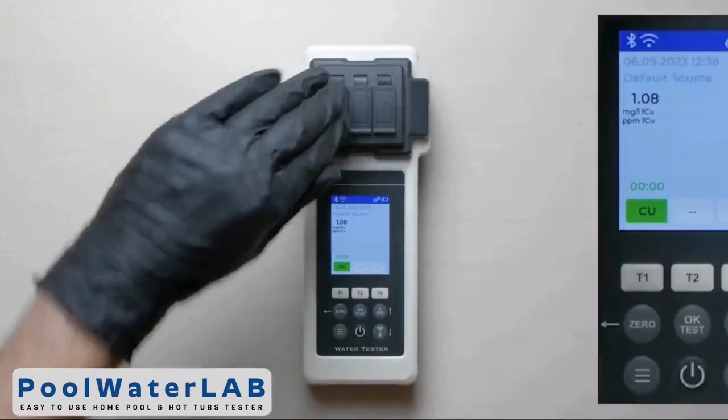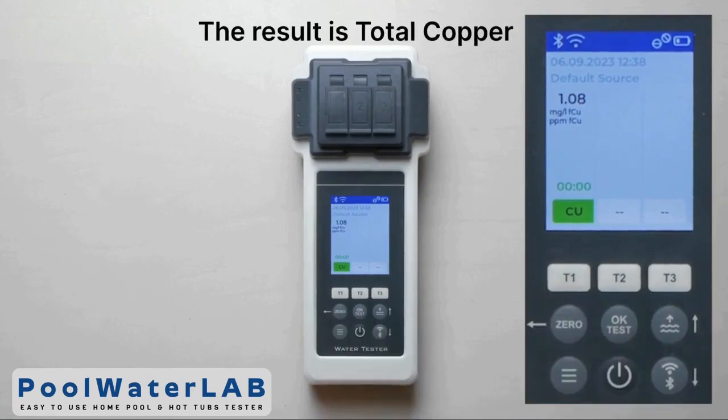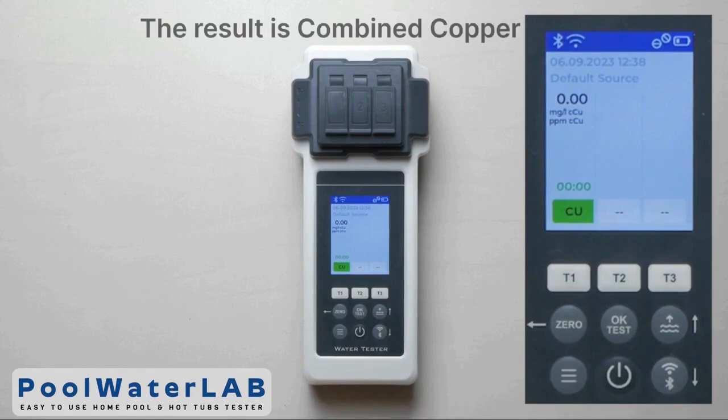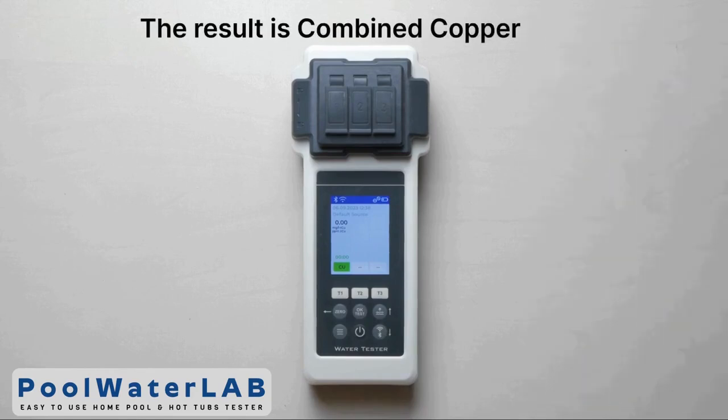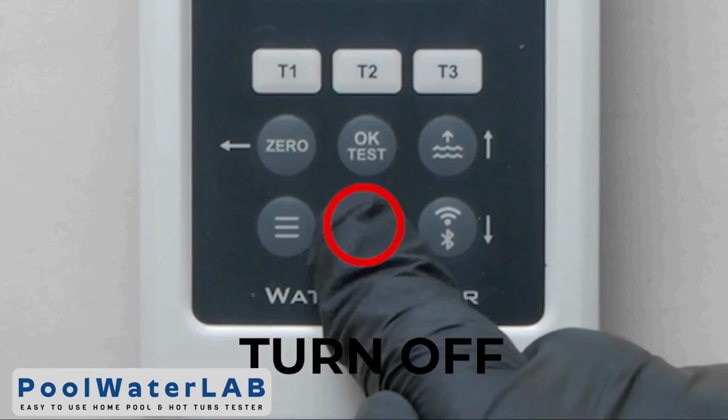Press the D1 button to receive the result of total copper. Press the D1 button again to receive the result of combined copper.